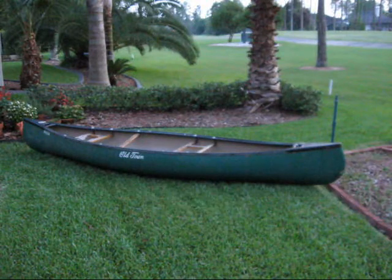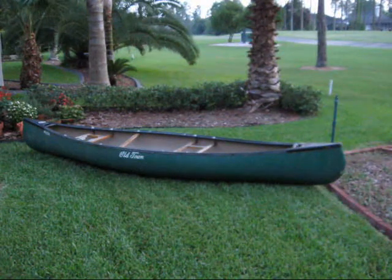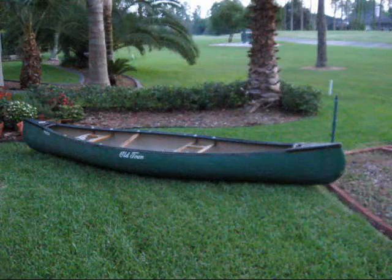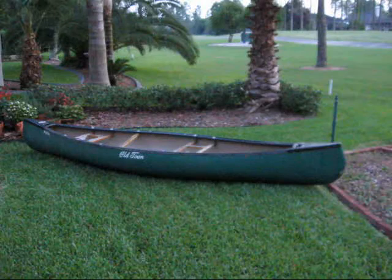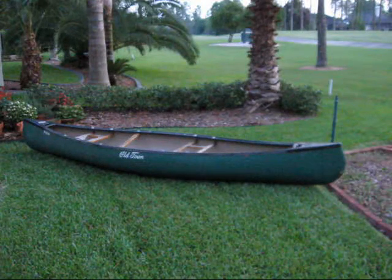It needs some work — needs new seats, needs a new thwart across the center, but I figure I ought to be able to handle that with no trouble at all. It's got cane seats in it, but I'm going to use black webbing and re-web the seats.